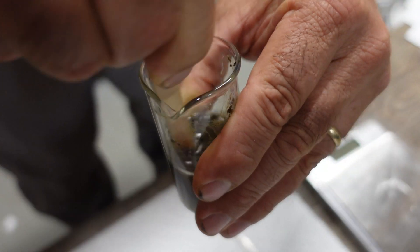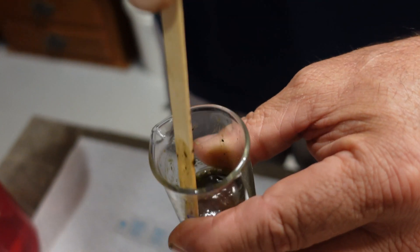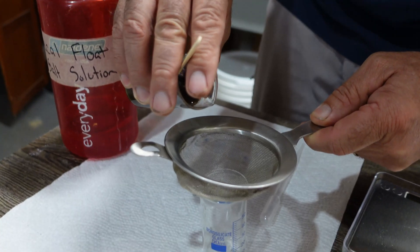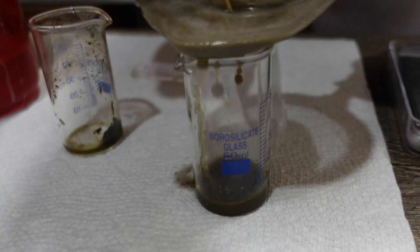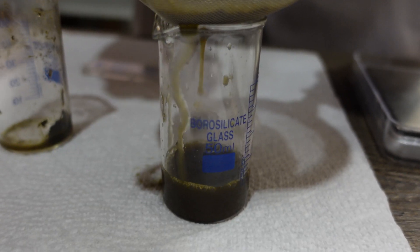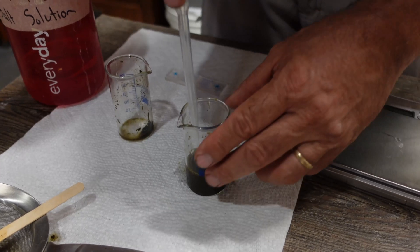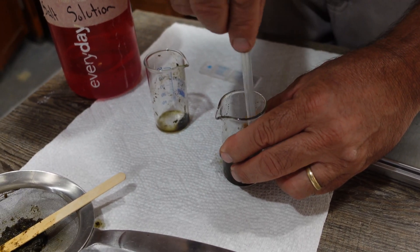Now that we have the 4 grams of feces mixed in well with the 26 milliliters of salt solution, I'm going to take the vial that I poured the salt solution out of, use this strainer over it, and pour that in there. We'll stir it around and get all the salt solution down, and then discard the feces in the strainer.